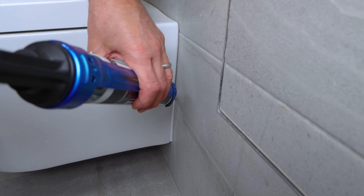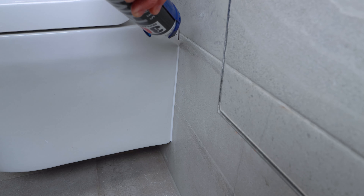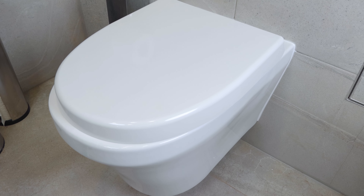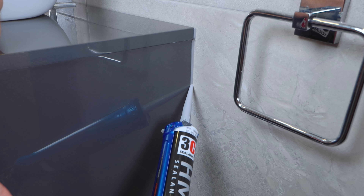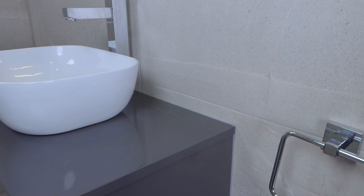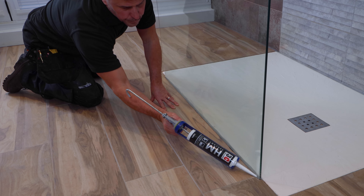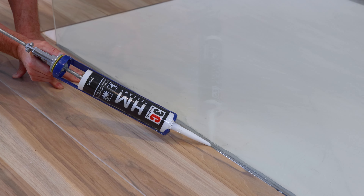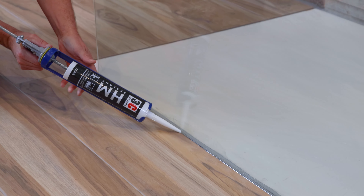Some of the other items that required sealing in our bathroom was the toilet pan. I'm using the white sealant where the toilet is mounted to the wall tiles. This time I'm using the grey sealant around the vanity unit that houses our sink. I'm also going to be using the clear HM sealant around the base of my shower screen both on the inside and the outside.